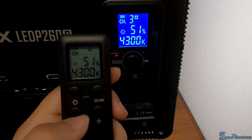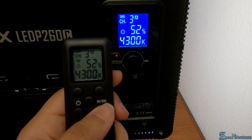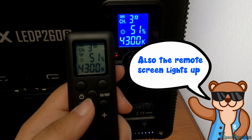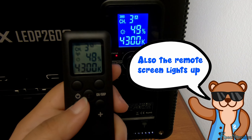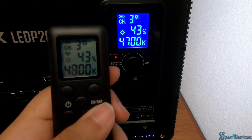Now that they're both on the same channel, your remote can control the brightness and temperature of your light. For brightness, press the plus and minus buttons — you can also hold them to speed up the rate of change. To control the temperature, press Set and then the plus or minus button.